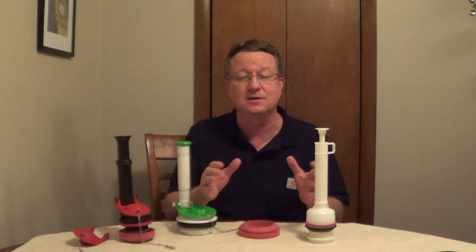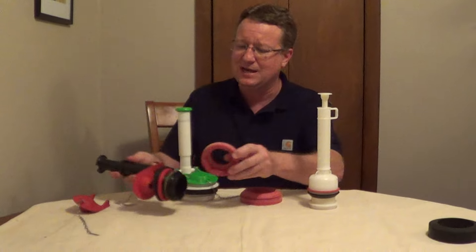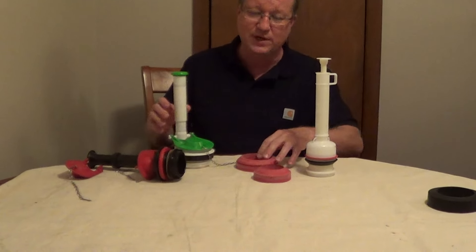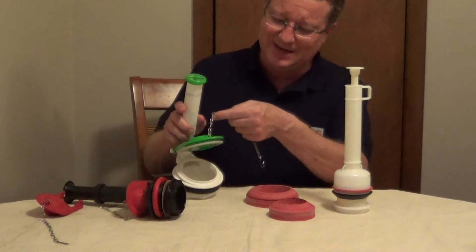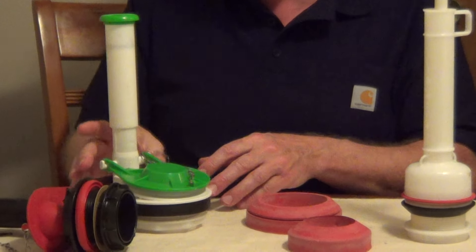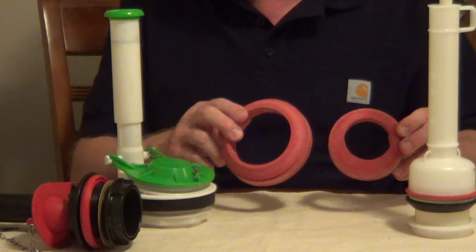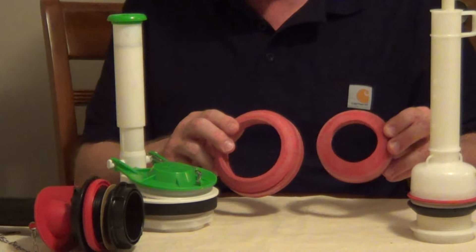There used to always be a universal kit because the old flush valves were all 2-inch. But now with 1.6 and 1.28 gallon per flush toilets, they've gone to a 3-inch flush valve. So before you run to the hardware store, you need to know whether you're looking for a kit with a 3-inch spud gasket or a 2-inch.